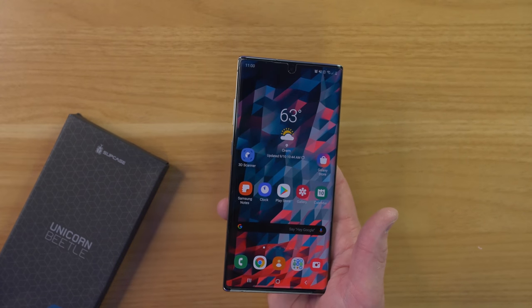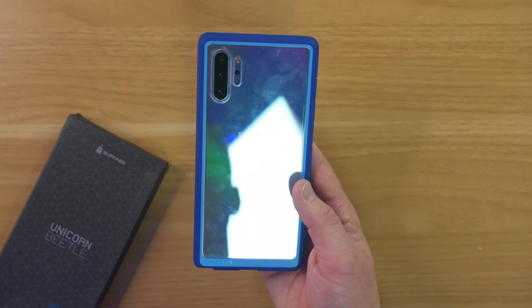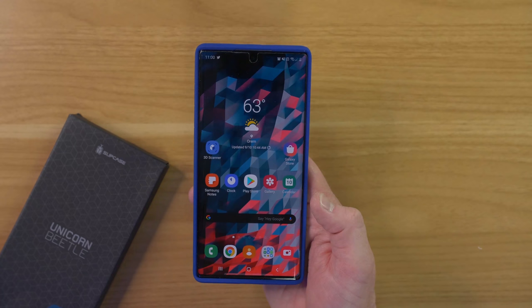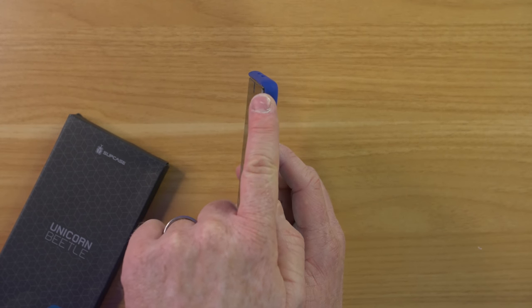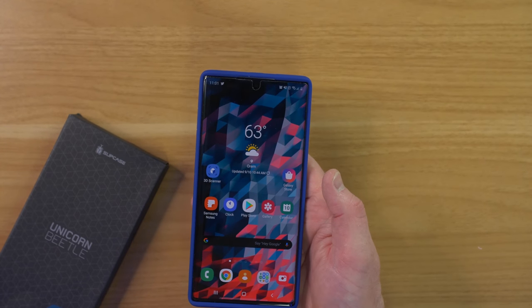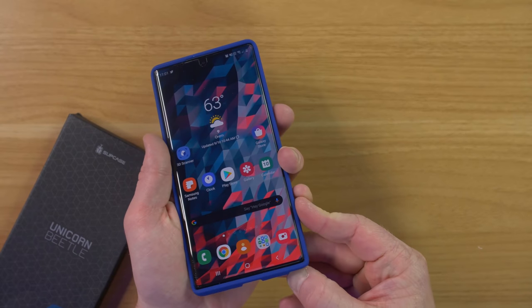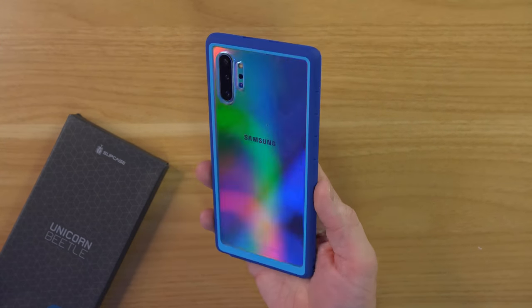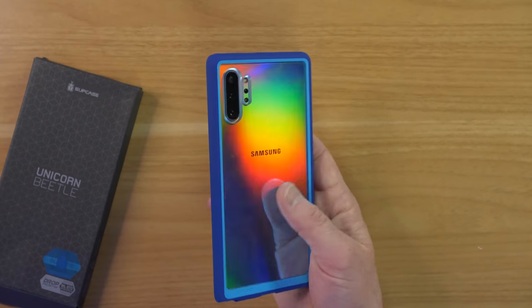Up next we have a few cases from Supcase — the Unicorn Beetle series. Here is a nice slim case design. On the back it has a protective covering so you can still see the Aura Glow, and there's a blue accent around the outside. It is really slim, so if you're looking for a case that offers some good protection but stays slim, this is worth checking out. Pulling out the S Pen is very simple and easy with nothing blocking its way and no port cover on the USB-C charging port. The buttons on the side are flush but still easy to press and use.